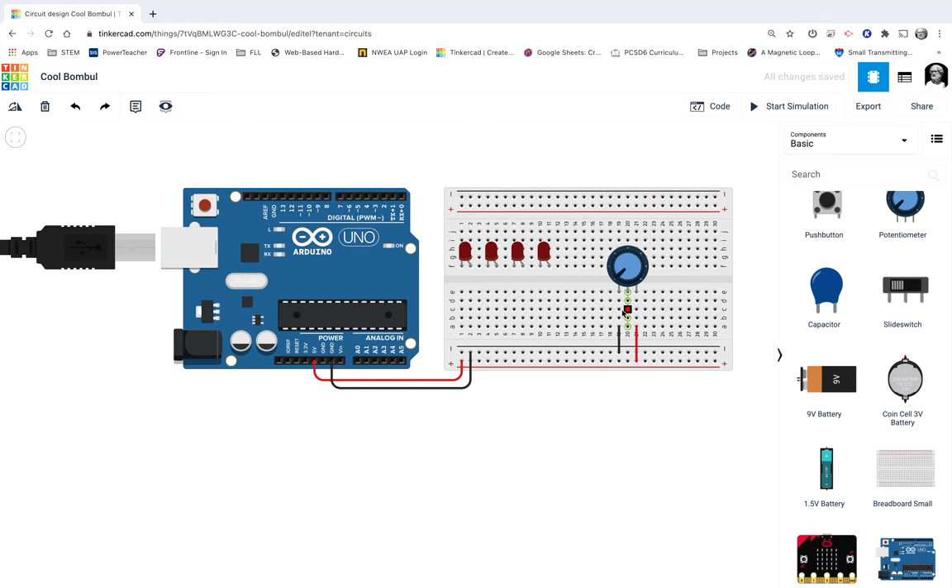The wiper pin goes back to any one of these analog pins. We're going to measure how much electricity is coming back from this potentiometer. And since that's a range of things, we need an analog pin to do that. I'll go ahead and use A5 — it's the closest one.